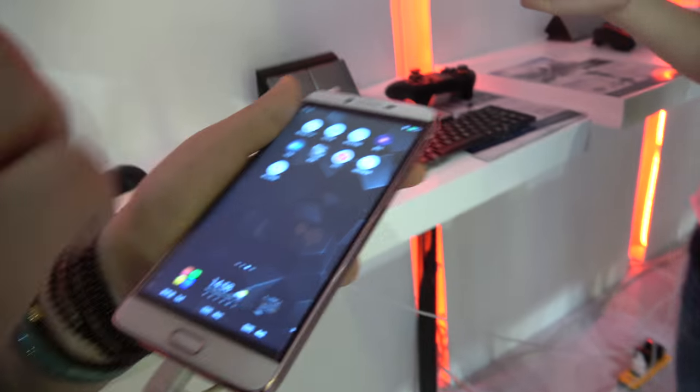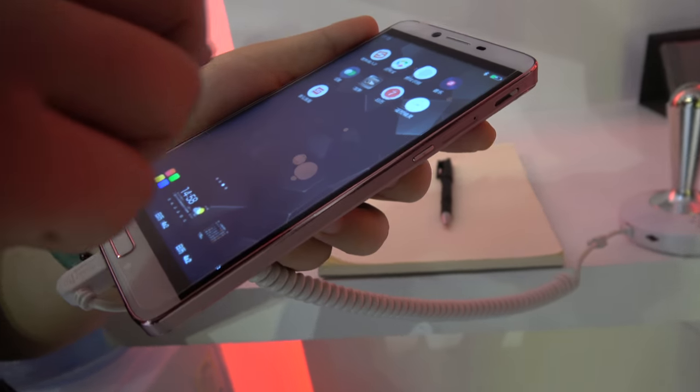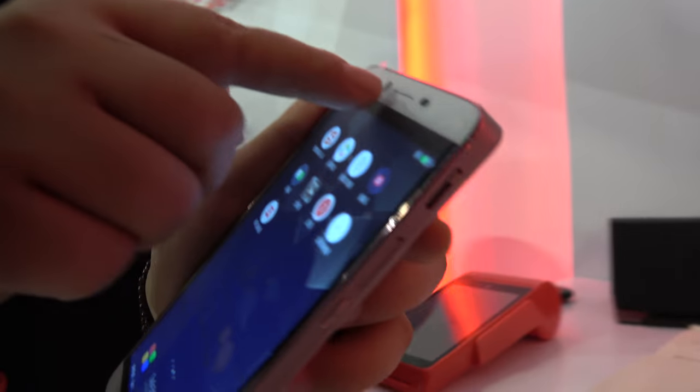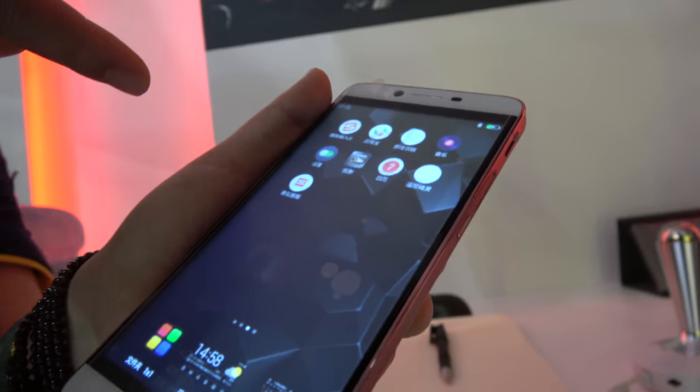The screen display is Full HD — 5.5 inches. The front camera is 13 megapixels and the rear camera is 8 megapixels with a Sony sensor.